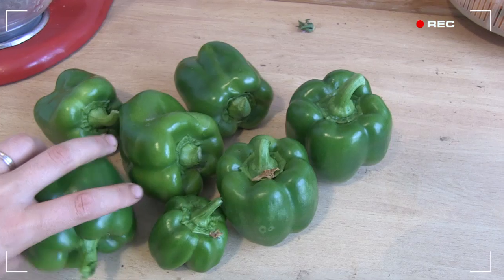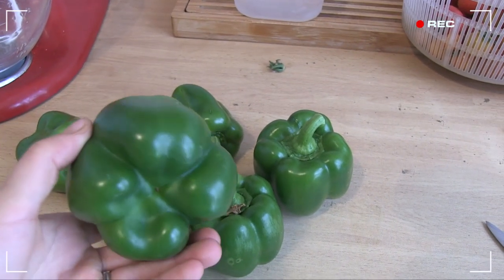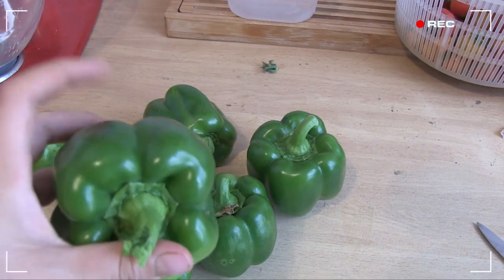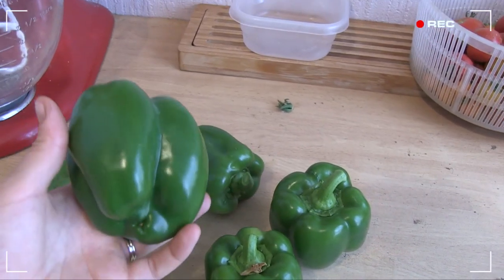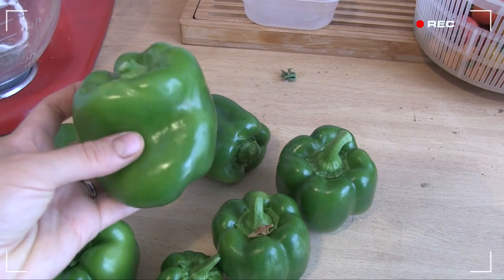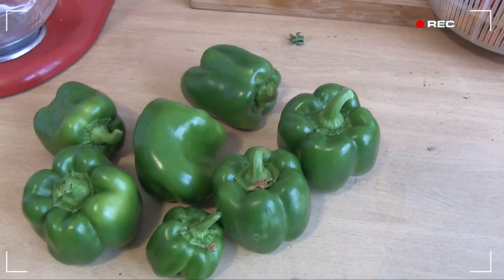Hey growers, check out my first pull of green peppers. I've harvested these firm fruits early as I didn't want to wait any longer. My Facebook buddy Ryan Martinich recommended it to keep my plants super productive, so it's pretty cool. I'll be cooking these up later in a Thai curry.